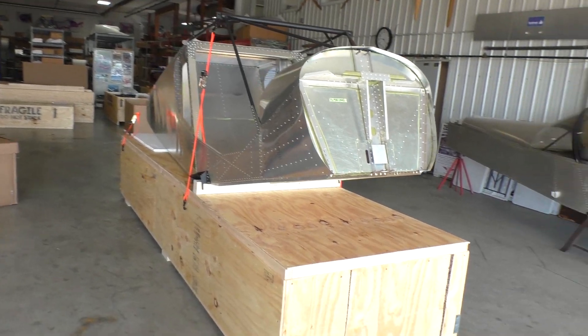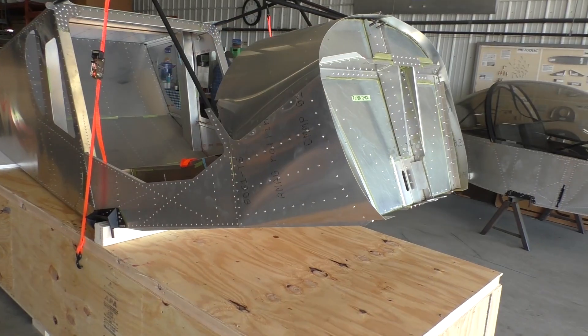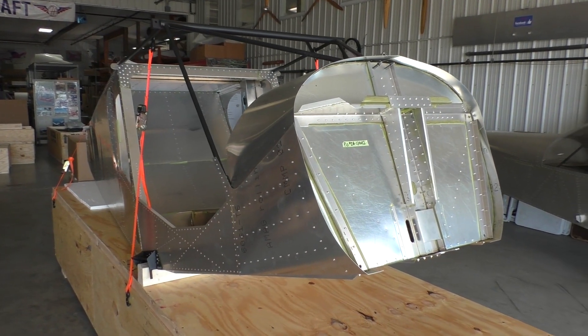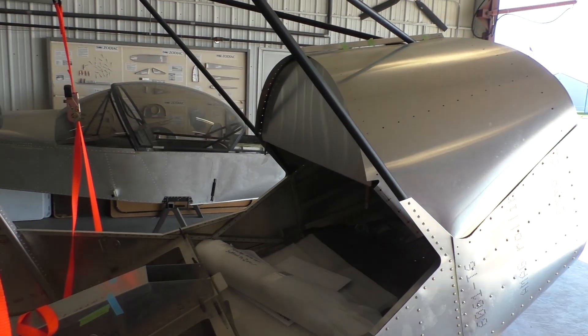This is a standard Quick Build kit — the fuselage part that we see. It's a standard Zenith Quick Build fuselage. It'll save you probably about 200 hours from the standard kit. It's ready to install the gears, wheels, doors, and windshield.